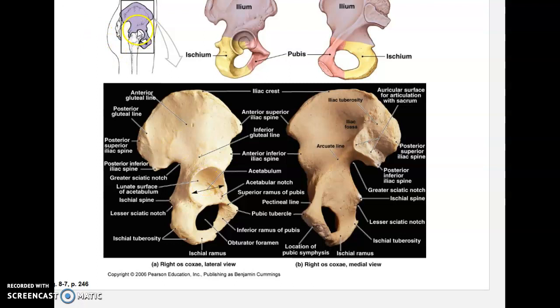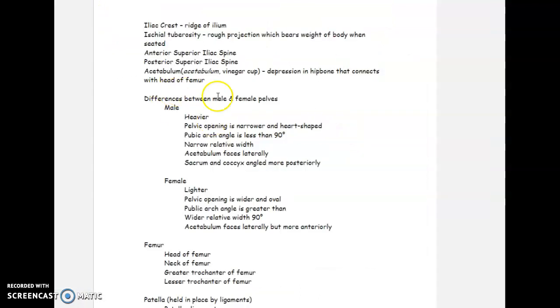There are differences between male and female pelvises. If we were detectives who found skeletal remains, we could look at just the pelvis region and determine the sex. Male pelvises are normally heavier and thicker, with a pelvic opening that is narrower and heart-shaped, whereas the female pelvic opening is wider and oval-shaped.